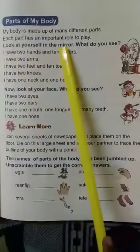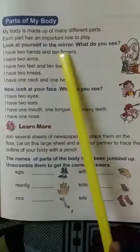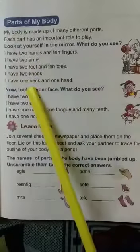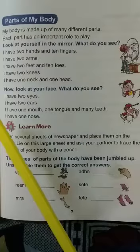Look at yourself in the mirror — what do you see? We can see: I have two hands, ten fingers, two arms, two feet, ten toes, two knees, one neck and one head.